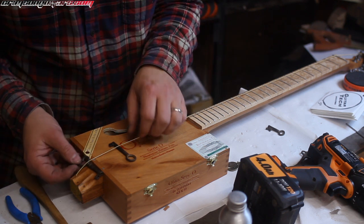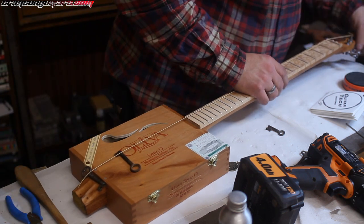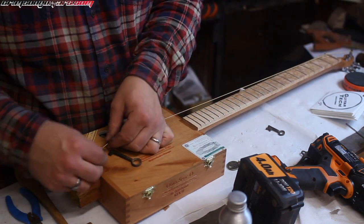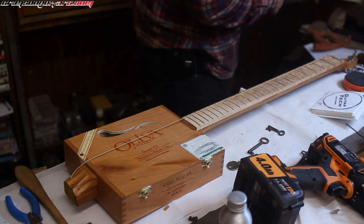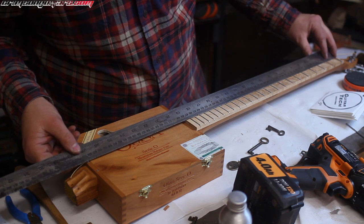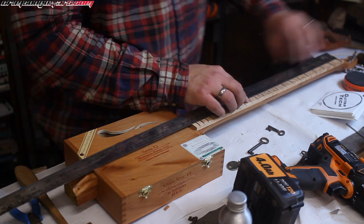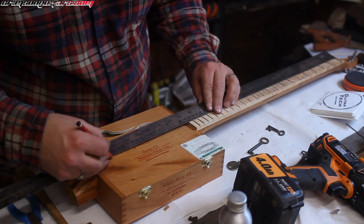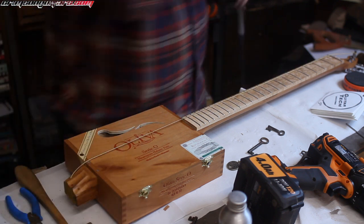Okay, she breathes. My scale is 647, I think. Hold on. Three, two, four. Six, four, eight. Yeah. So, very roughly, I've just put a little pencil mark there. That's roughly where the bridge needs to go.